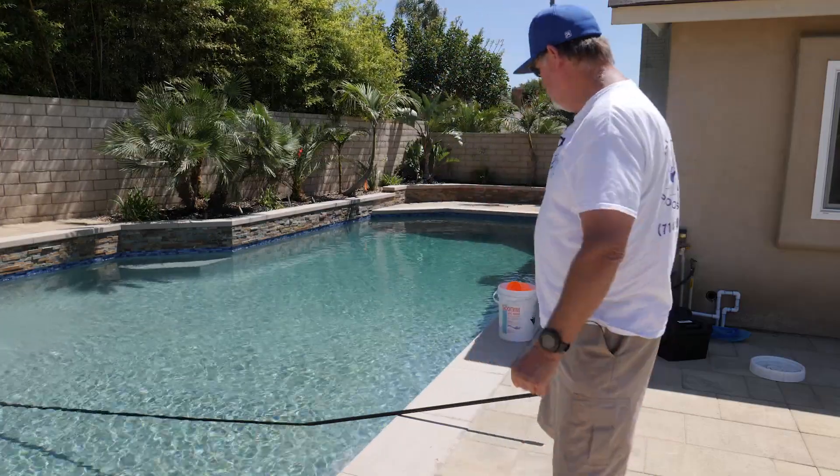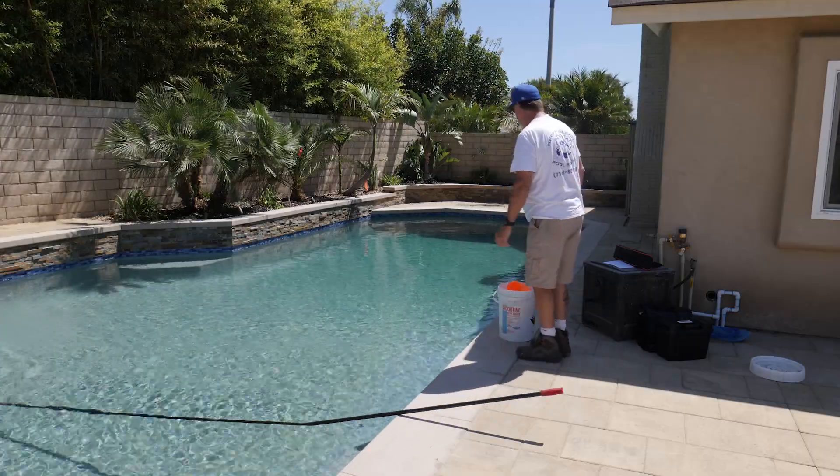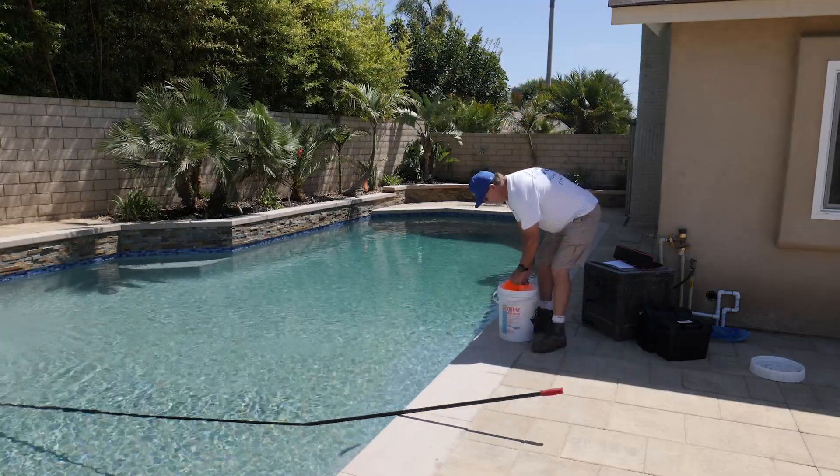So this is what the pool looks like after two days. Looking pretty good. I like the way it looks. So let's get to this here.